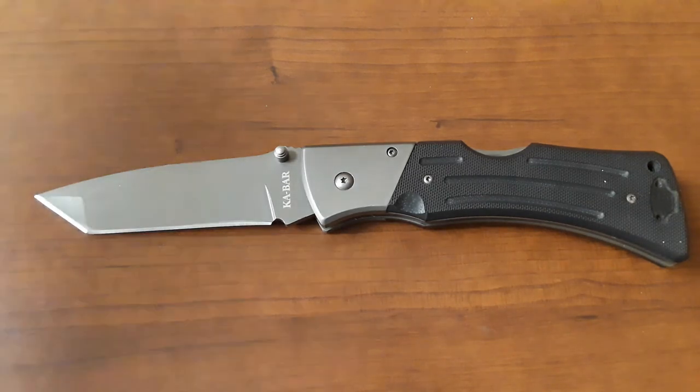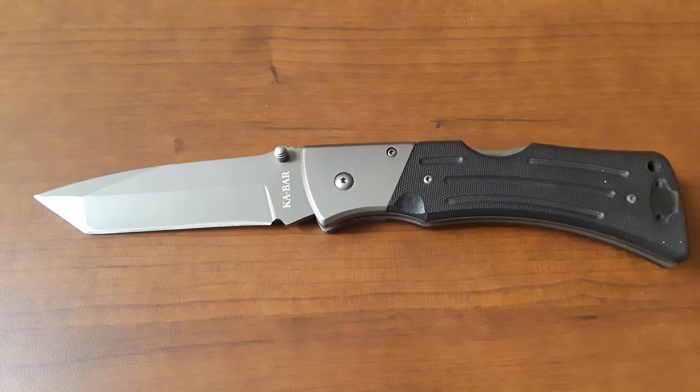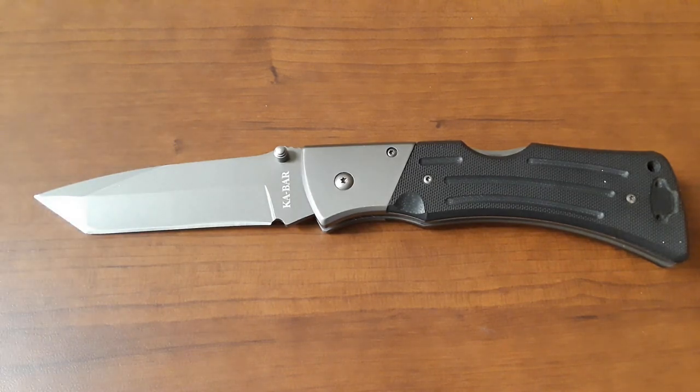What are the materials? It is a back lock. We have steel bolsters, G10 scales. There are a couple of different blade shapes — this one is obviously the Tonto. For blade steel, I saw some sites listing it as 7CR17 and other sites listing it as 420. I'm going to Google that real quick — 7CR17 MOV steel. That site's not saying anything useful. I'm not sure what the steel is exactly, but it's not great.